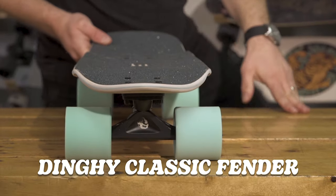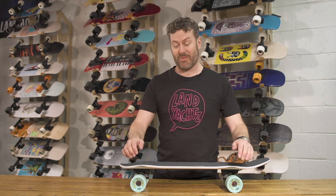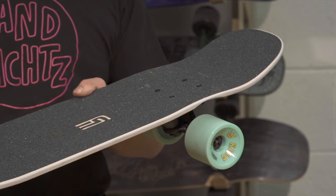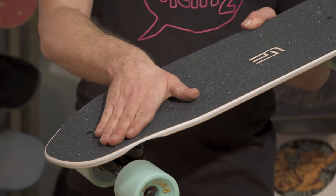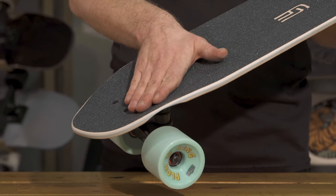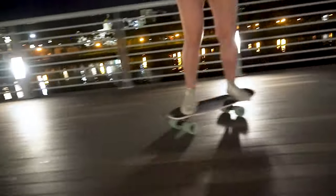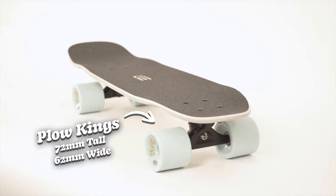This is the Dinghy Classic Fender — traditional classic shape, same dimensions in every way, but we've added fenders to the mold so we can run way bigger wheels. The fenders in the mold allow you to lock your feet into this board really well, so if you're doing a long push you can really walk in there. The ideal reason for the fenders is these giant wheels.